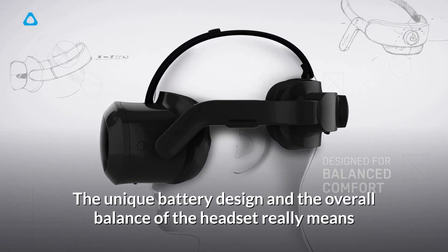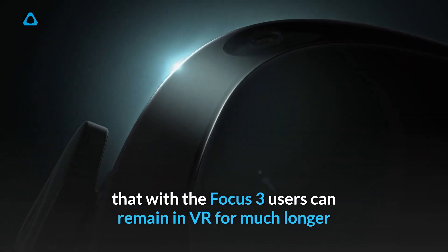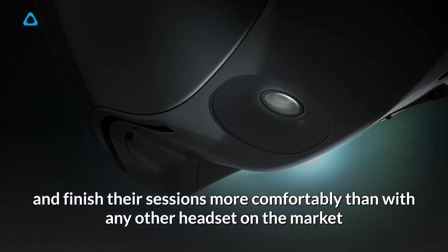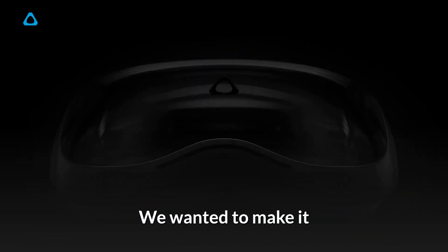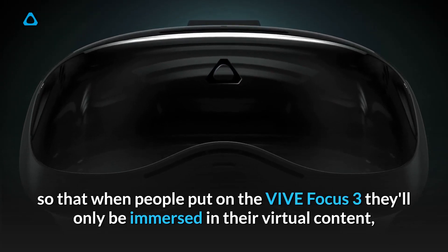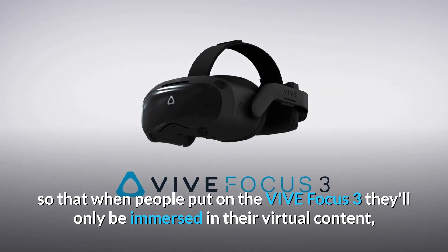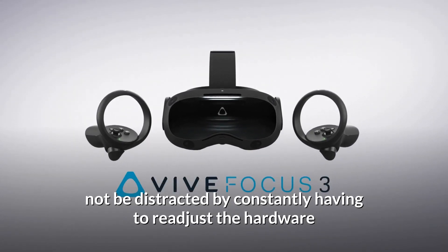The unique battery design and the overall balance of the headset really means that with the Focus 3, users can remain in VR for much longer and finish their sessions more comfortably than with any other headset on the market. We wanted to make it so that when people put on the Vive Focus 3, they'll only be immersed in their virtual content, not be distracted by constantly having to readjust the hardware.